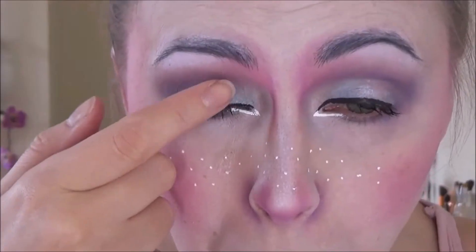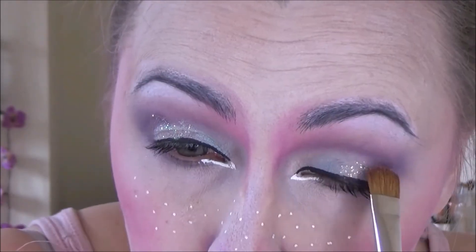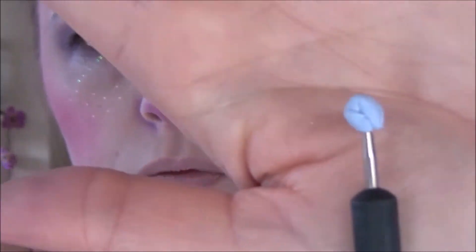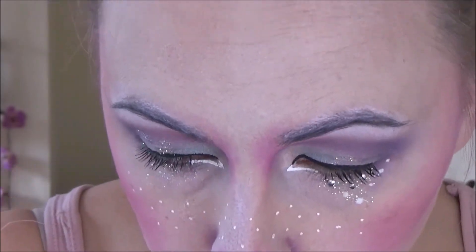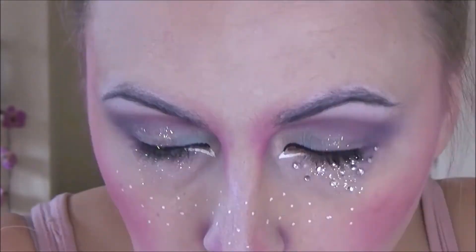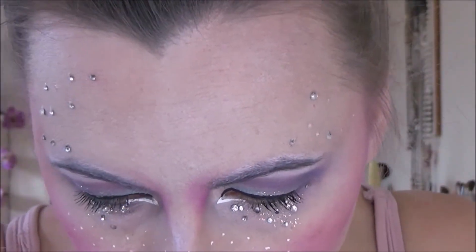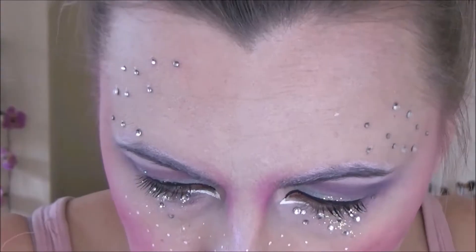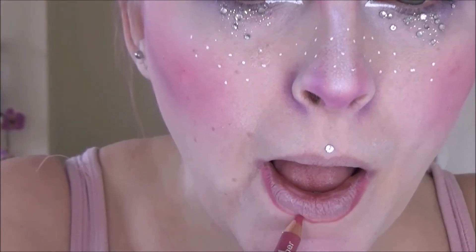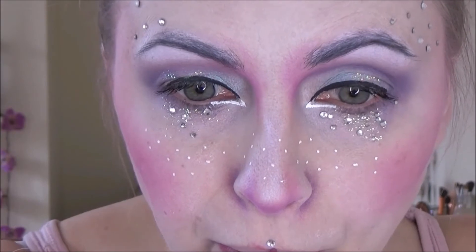I then went in with some glitter glue, both under the eyes and on the lids. And then I dabbed on this really pretty white iridescent glitter by Stargazer. I then went in with a nail art dotting tool and used one end to dot on some glue, and used the other end with some blue tack to pick up some tiny little diamantes and stick them on those dots of glue, both under the eyes and up onto the temples. And I just wanted to do one above my top lip as well because I thought it looked rather cool.